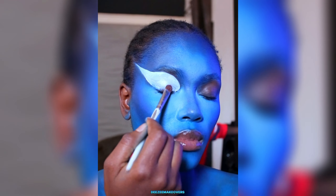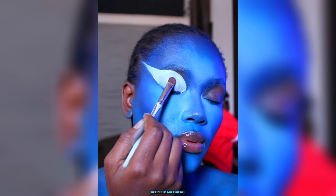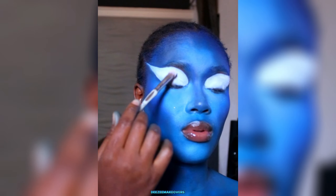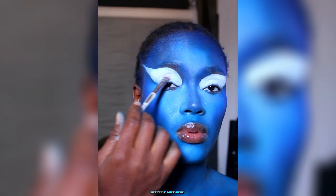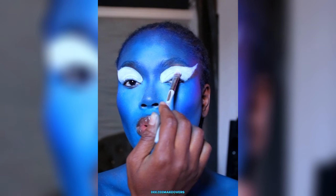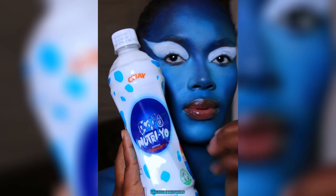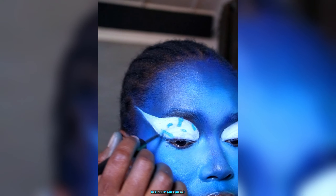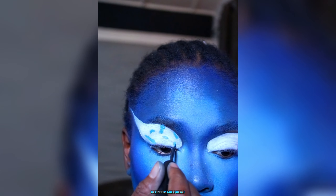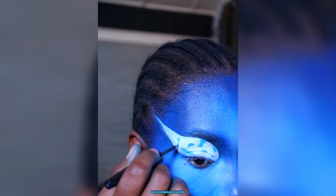For the eyeshadow, I went in with a dramatic cut crease and used a white paint for the crease — I think this is Benai clown white. I then set it with a white eyeshadow; you can also use a white powder, just make sure you set it very well. The eyeshadow was inspired by the print on the bottle that I showed, and I used that print pattern to create my eyeshadow look.